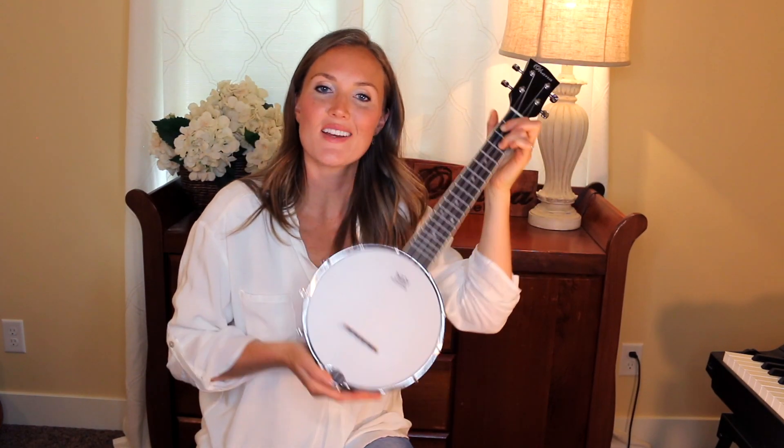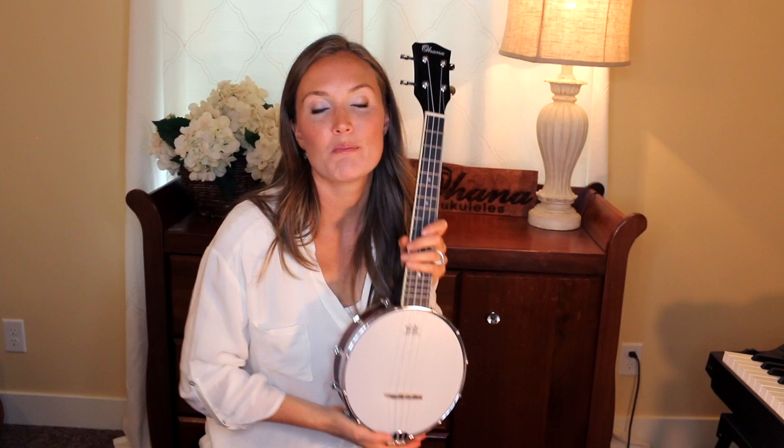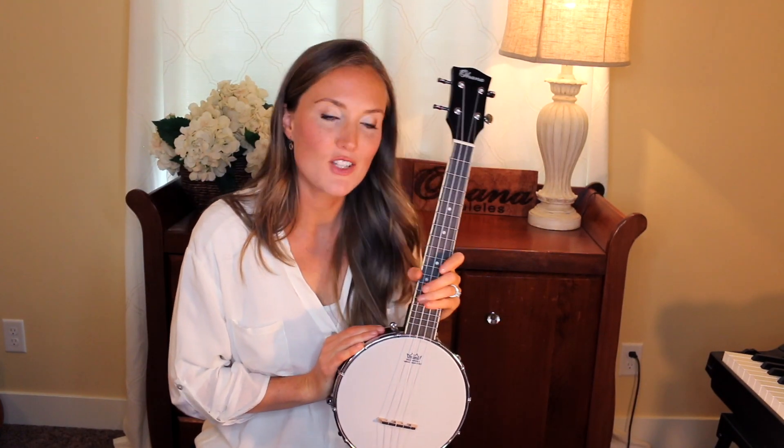There you go — the banjo-lele, you guys! This is the TK 120 BU, and this is a tenor size. If you have any other questions, comment them below. I'll also put the link down below where you can check out your local Ohana dealer and you can get yourself a banjo-lele just like this. I will see you guys in the next review — bye!